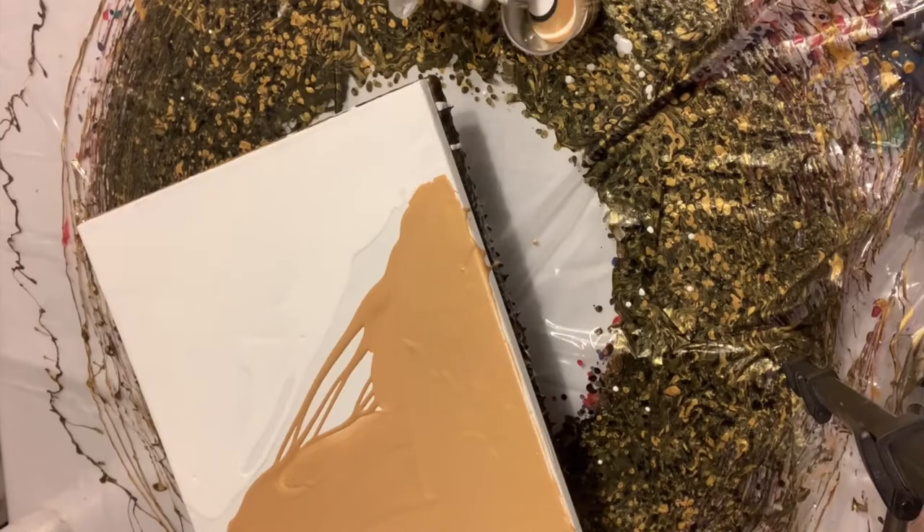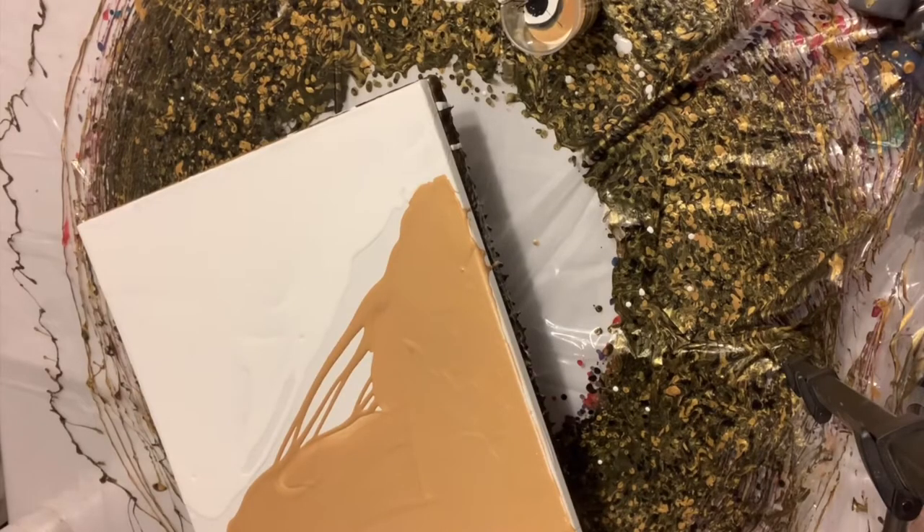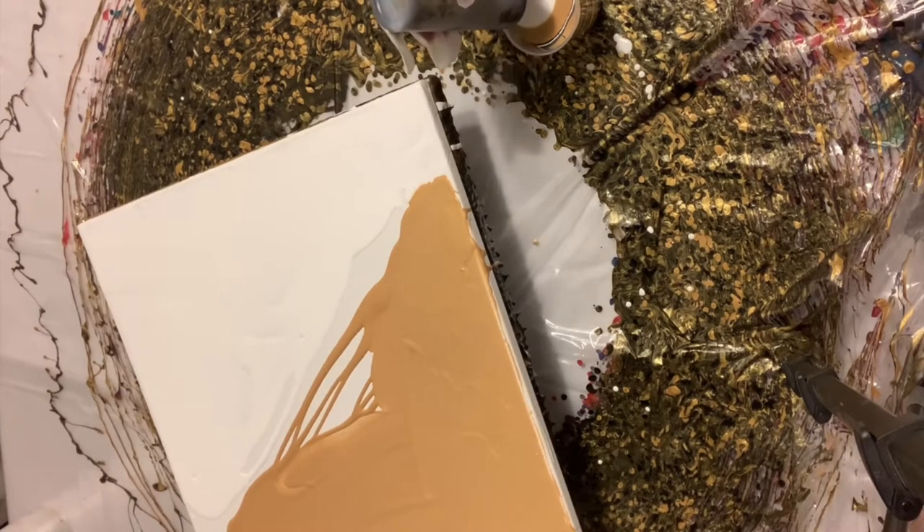Here I'm using 24 karat gold satin enamel, a little bit of satin enamel white in pure white, and obviously titanium white of Liquitex Basics. The black is Mars Black by Liquitex Basics as well. I'm just alternating between black, gold, white, black, gold, white.